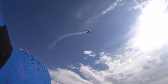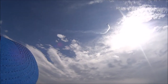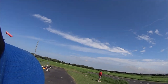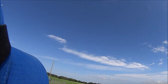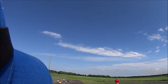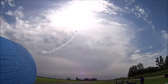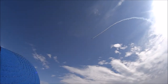There we go — lots of power. There's a baby version right there. He comes in nice and low with the smoke on. Nice flying plane. Up in the sun, up and over — half Cuban eight.